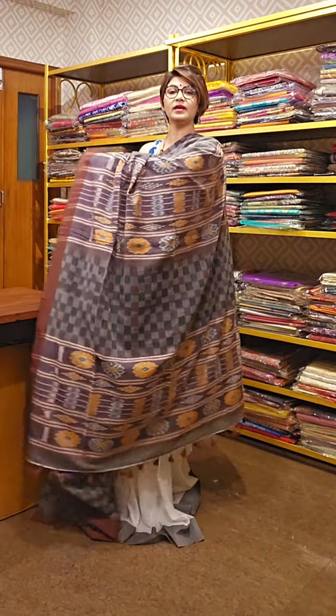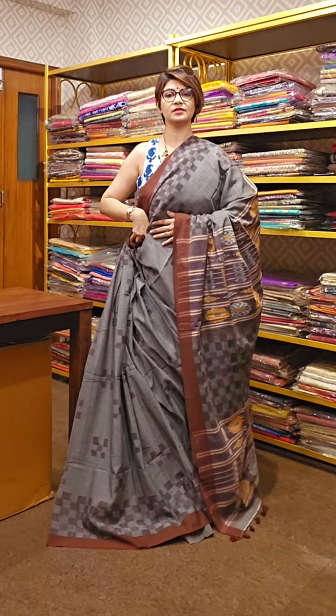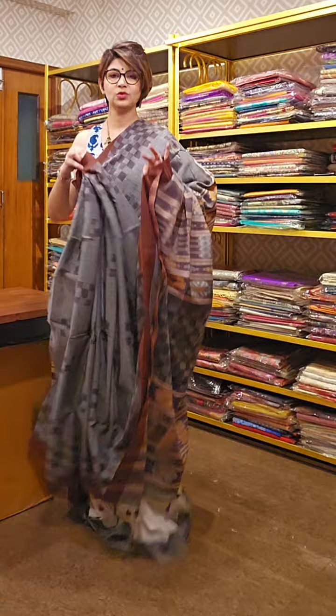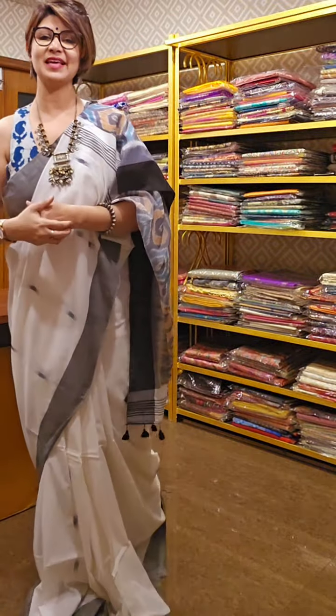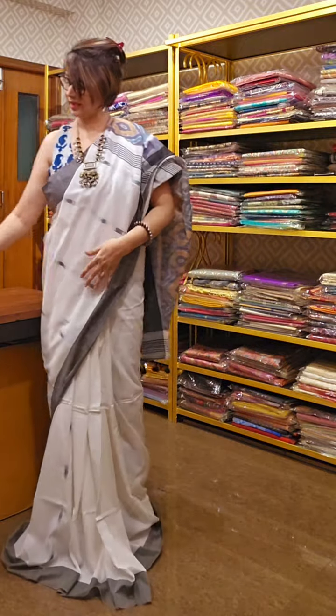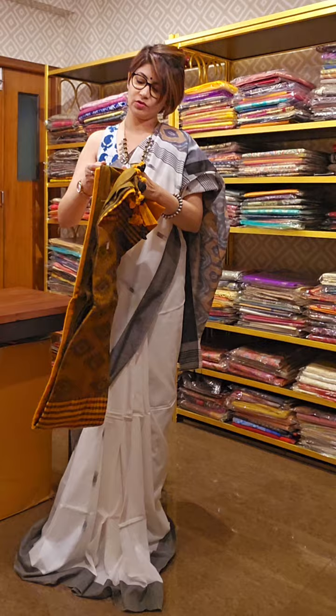This is the pallu area of the saree and this is the overall look of it. It has a running blouse piece. If you like any one of the sarees, don't forget to take a screenshot and send it to us. We will tell you the availability and the price of the saree. We ship globally — India and outside India.